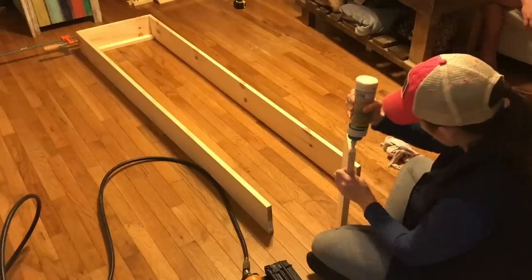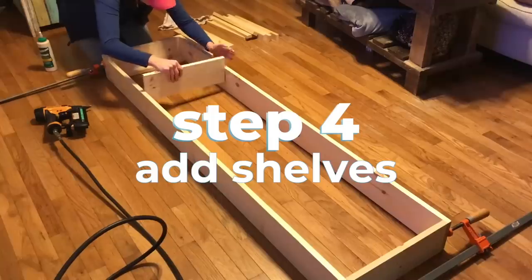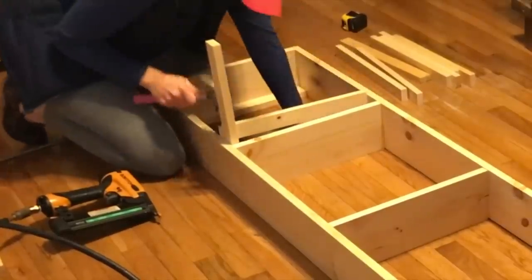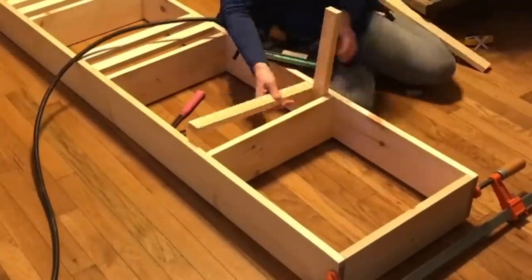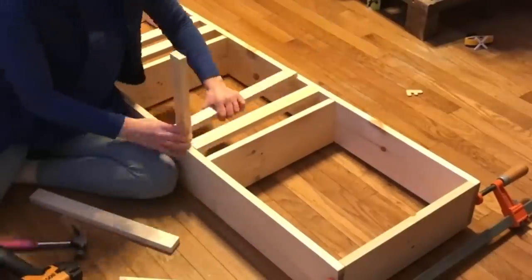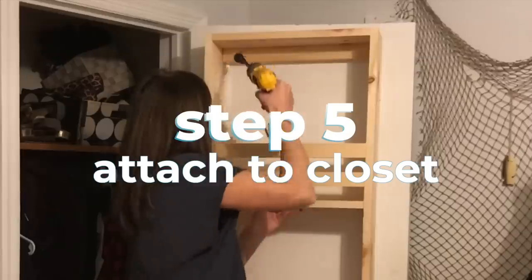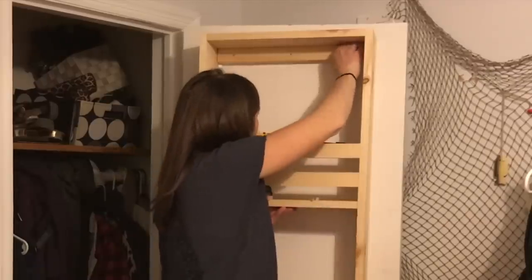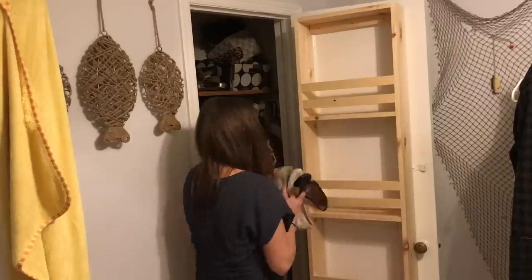Once the ends were glued and nailed, I attached a clamp holding everything together until the glue cured. Repeat these steps for both ends of the storage unit. Next, I assembled my shelves by gluing and nailing them. For the double rails of each shelf, I knocked in two of my small cut boards gently with a hammer, using a piece of scrap wood as a spacer. I then used my staple gun to nail them in place — this finishes off the front so nothing will fall out. After that, pre-drill and drill the top and bottom of the unit into your closet. Now they're ready for shoes!